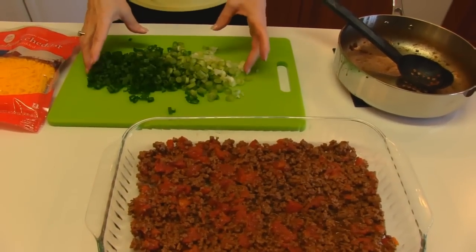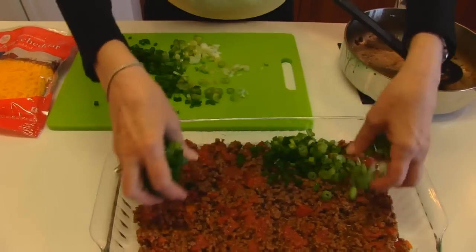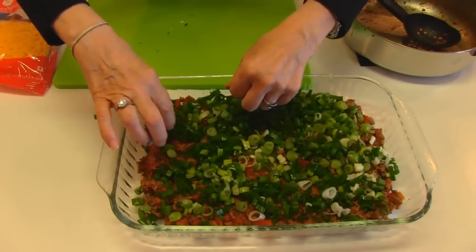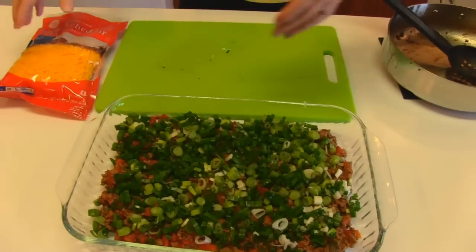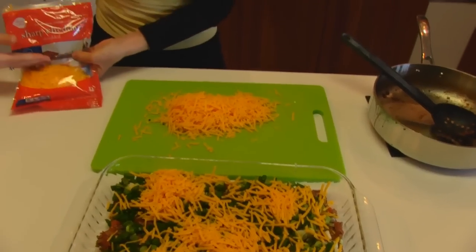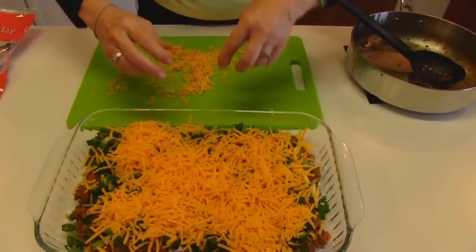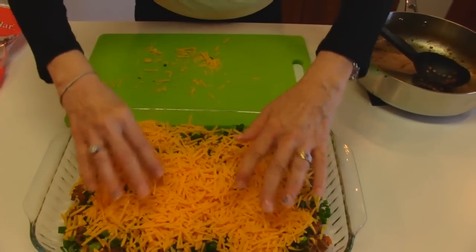The next thing is you're going to use green onions. This is one bunch of green onions, so we're just going to take these and kind of make an even layer. The best thing to do is use your hands. The next ingredient is sharp cheddar cheese, and it should be shredded. I have a pound package here, and I'm going to put some out because I want to use my hands but I don't want to contaminate the bag. For my version today it's going to be one half pound of shredded cheddar cheese, spread with my hands.